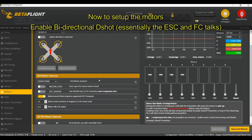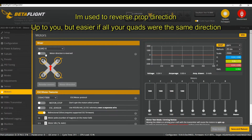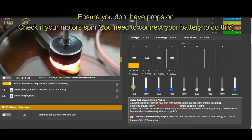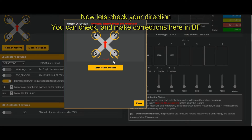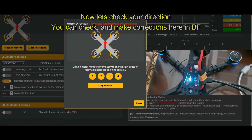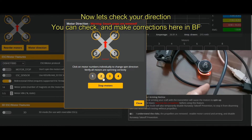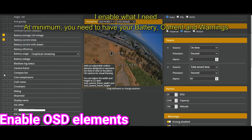Now let's set up the motors. I'm setting up Bidirectional DSHOT — that's how the ESC and FC talk. I'm putting the prop direction in reverse because that's how I'm used to. Now testing the motors — motor 1 turns, no problem. Test all motors and make sure they're turning in the right direction. Mine is propped out, which is reverse. Be careful of any metal shards that could shred your fingers.